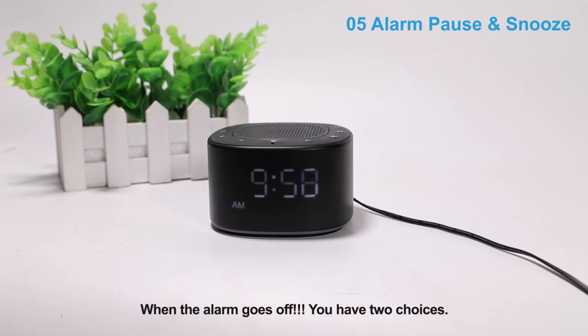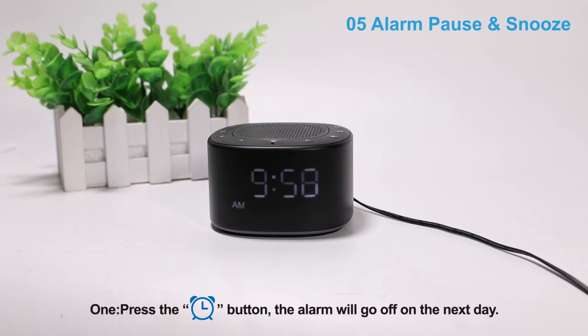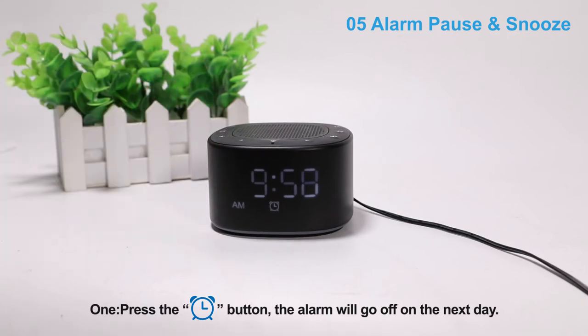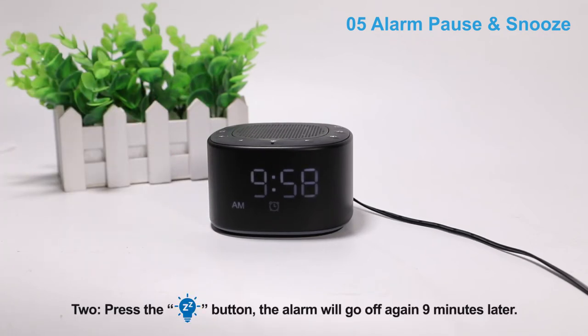When the alarm goes off, you have two choices. One, press the alarm button — the alarm will go off on the next day. Two, press the snooze light button — the alarm will go off again 9 minutes later.